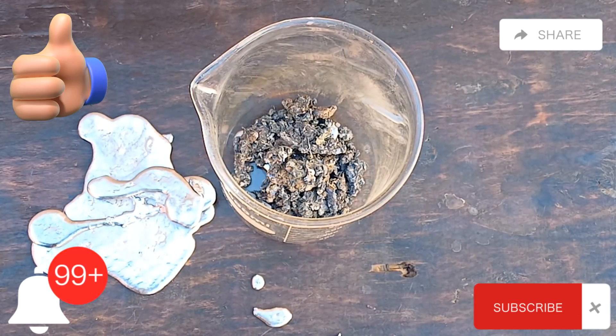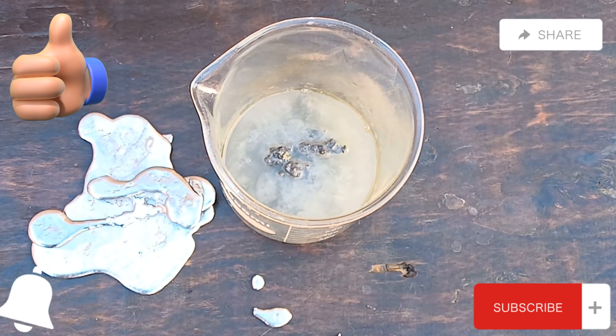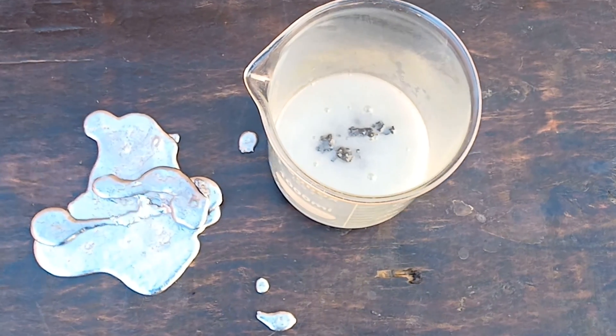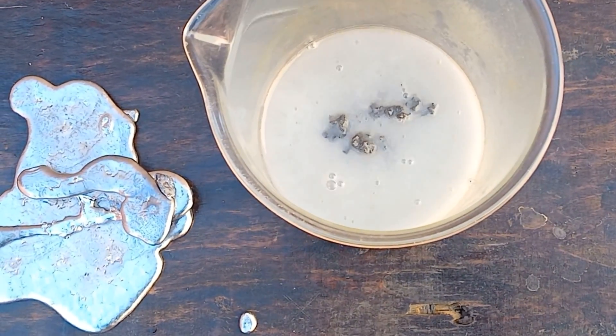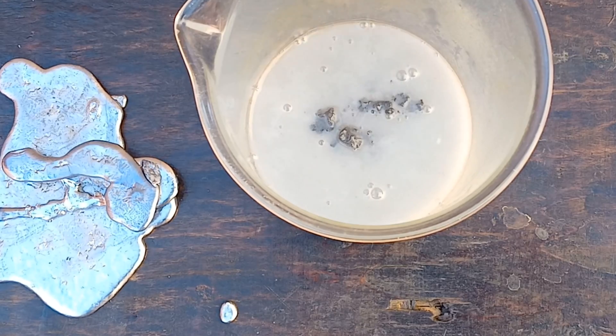Please like and subscribe to my channel and don't forget to click the bell icon to get new video updates. I want to know if there are a lot of interactions with this video — likes and shares — as this means the majority of my subscribers liked it, so I will do my best to present it to you with all the secrets.